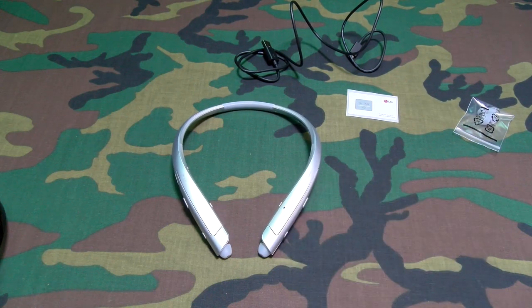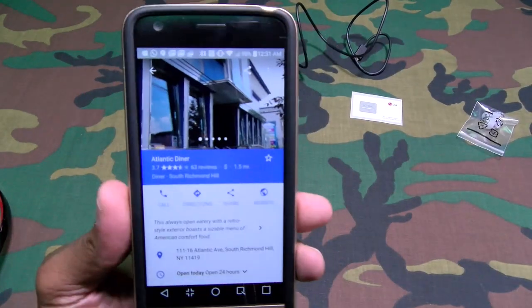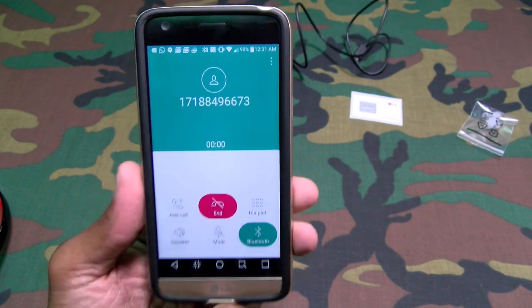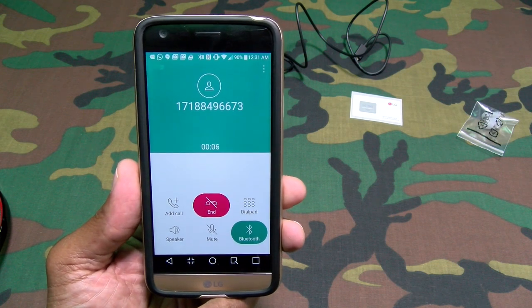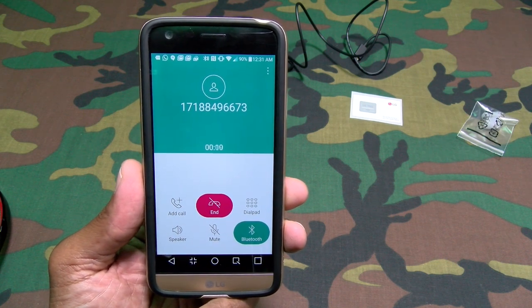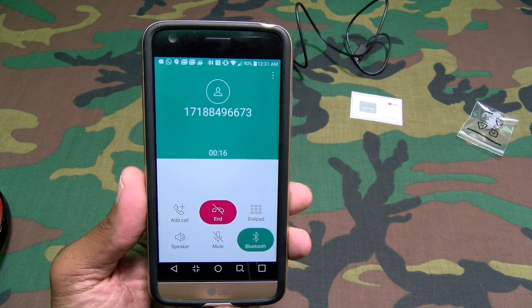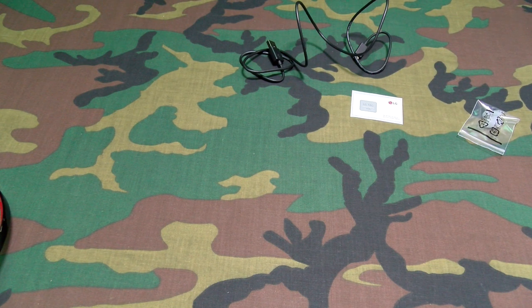Now as far as call quality, let's do a little test phone call. I got a new diner to troll. Let's try Atlantic Diner. 'Hi, I wanted to find out if you guys are 24 hours today.' 'Okay, great, thanks a lot.' Call quality sounds just like any other headset — sounds good.